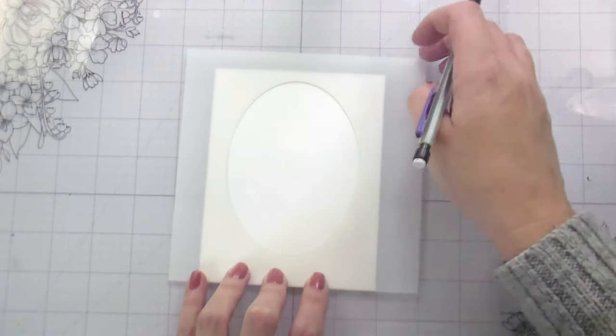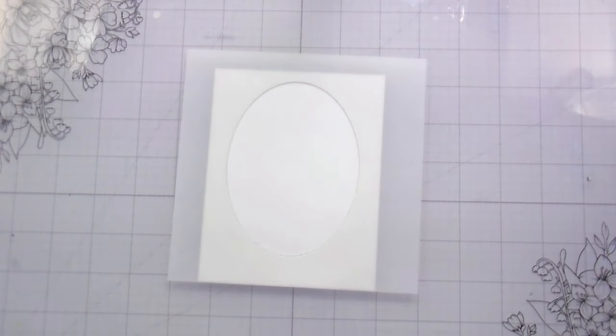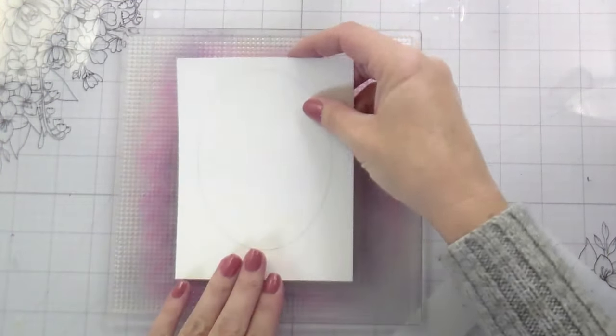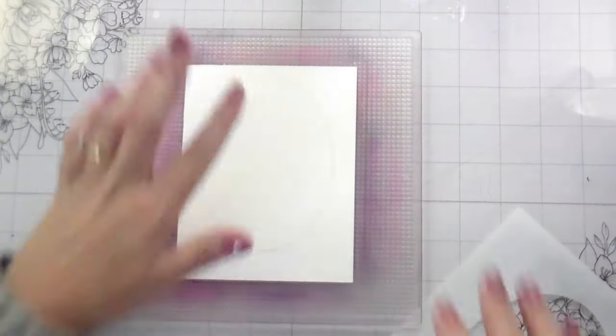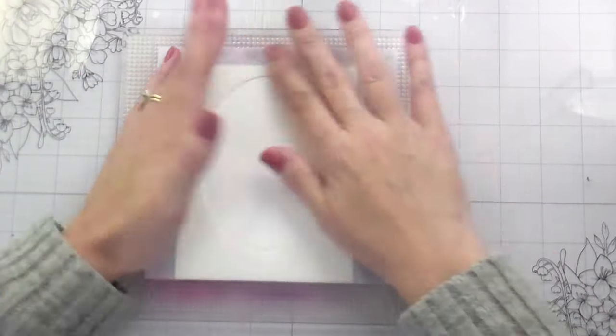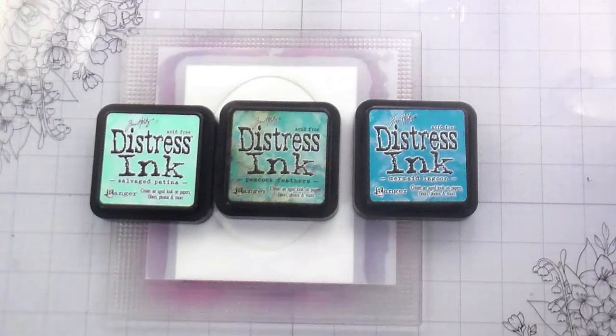For these little ovals, I wanted to do a little watercolor background, but I wanted it to be contained within my oval. I wanted to show you that if you don't want to do the stenciling and just wanted to freehand paint it, you could just trace the oval with your pencil and then do your watercoloring over top.